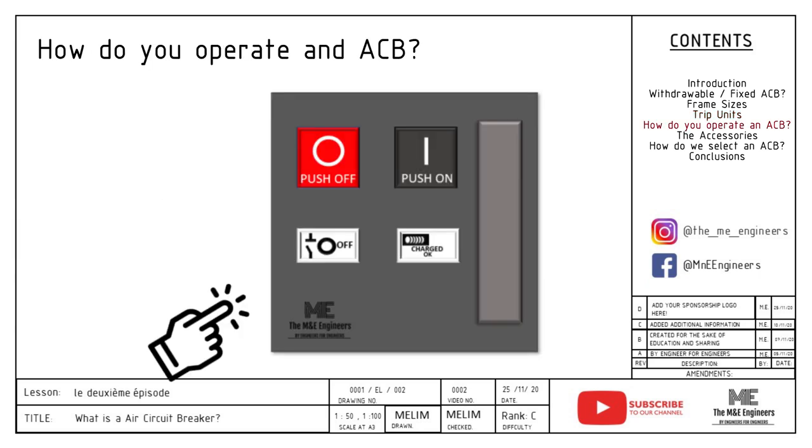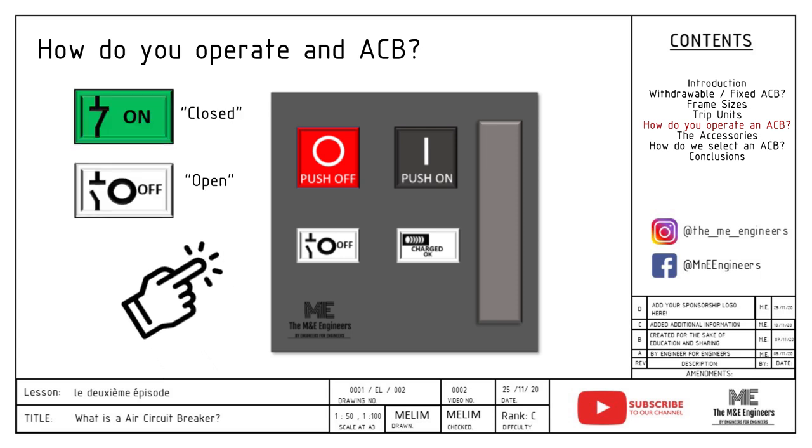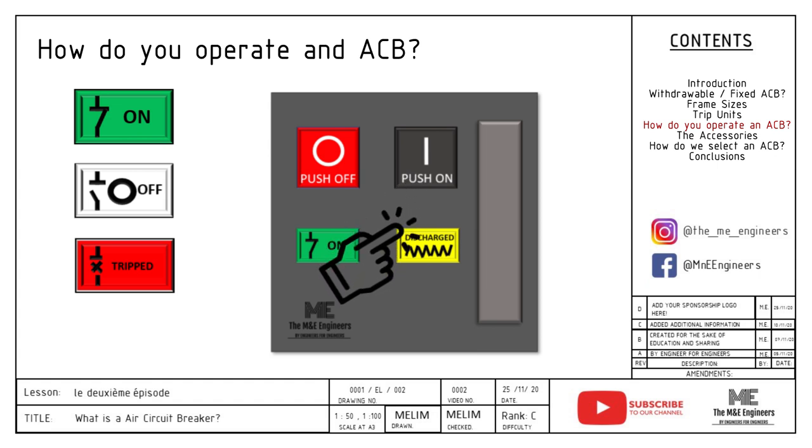Next, how do you operate an ACB? Firstly, you need to know that an ACB has three main positions: closed position, open position, and trip position. So how do we operate an ACB when it's off or open? Number one, check whether the spring has been charged. If yes, you may proceed to close the circuit breaker if conditions are safe. If the spring is not charged, you may then proceed to charge the spring handle, then close the circuit breaker.